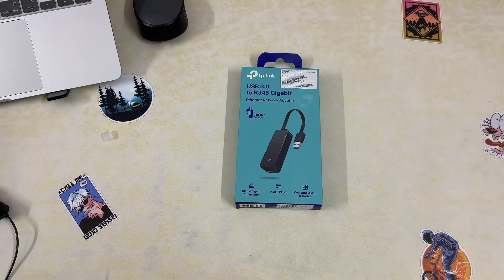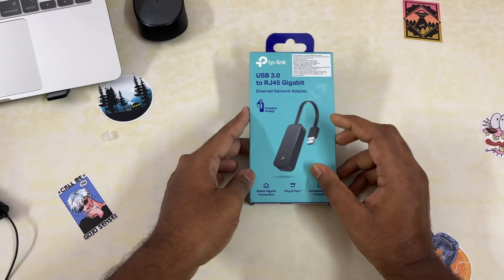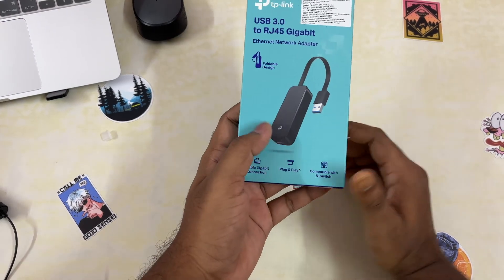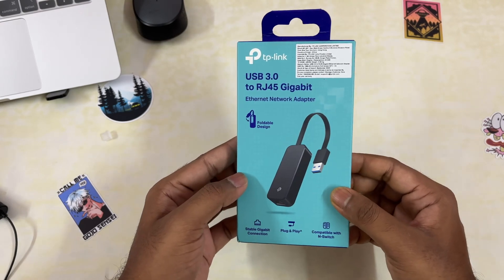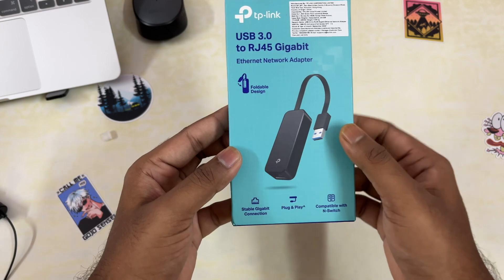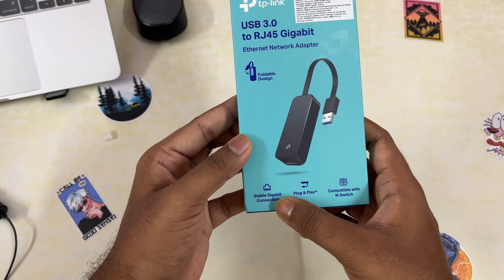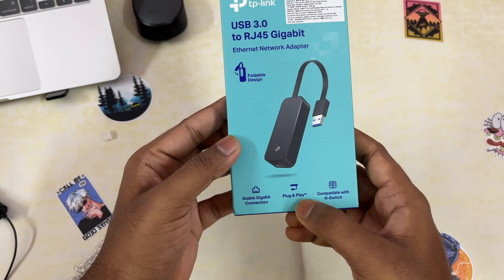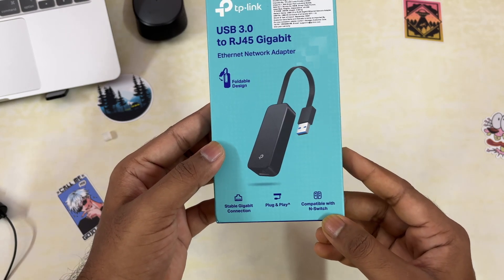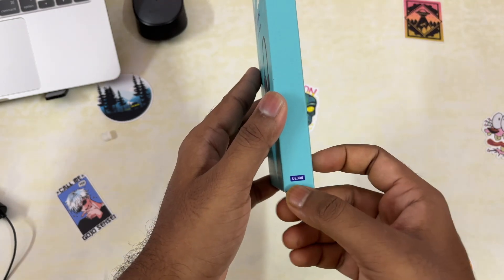This is a TP-Link USB 3.0 RJ45 gigabit USB to Ethernet port converter. As you can see on the packet, it's a stable gigabit connection, it's plug and play, and it is also compatible with the Nintendo Switch.